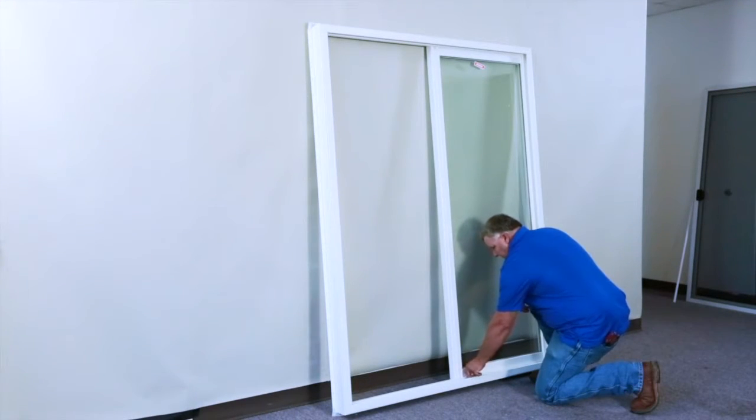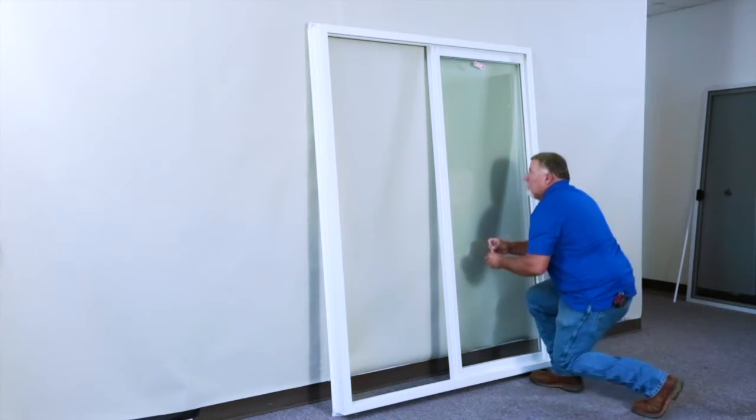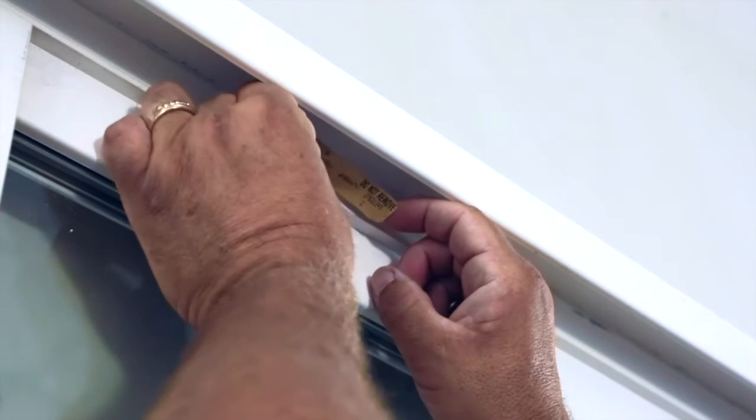Be sure to remove the warranty information that is now down at the bottom of the door and reapply it to the top of the product for future claims reference.